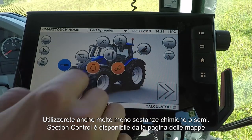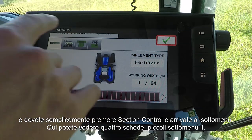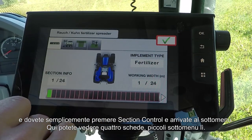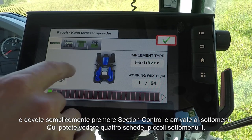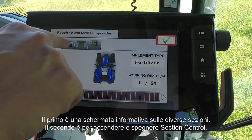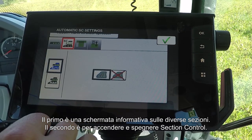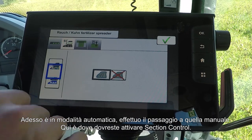Section Control can be found from the Maps page. Simply press the Section Control icon on the right-hand side and you'll come to this submenu. Within here you'll see four tabs, each one of these are small submenus. The first one is just an information screen telling you about different sections. The second one is to turn on and off section control — it's currently in automatic, but you can turn it into manual.